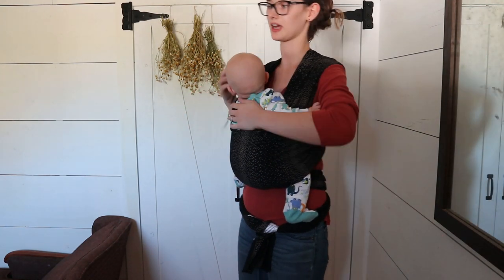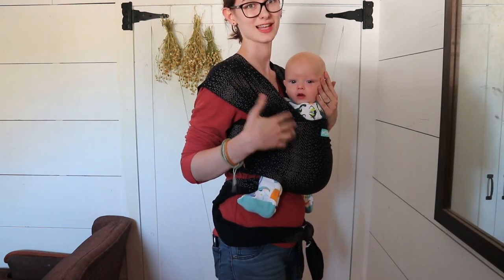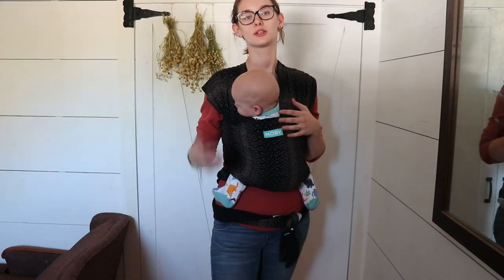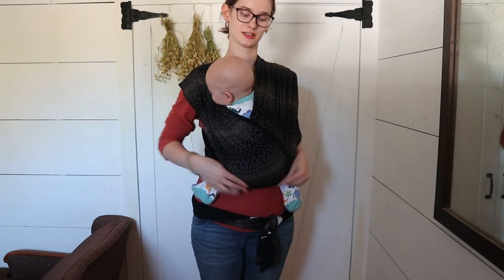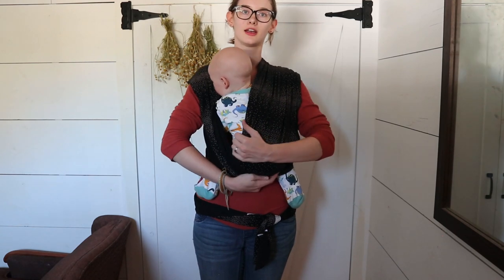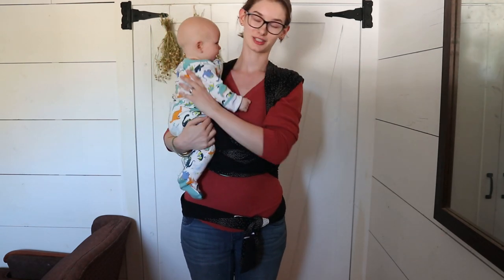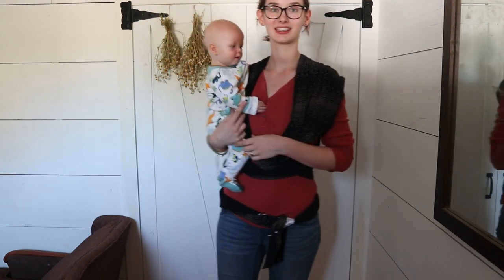When he's awake he likes to have his arms out and look around — he actually likes to chew on the fabric so it gets all slobbery. Once he goes to sleep I make sure his shoulders are tucked in safely and tuck his head to the opposite side of where he's looking. To take him out, I take this panel over his back, scoot it under his butt, then pull one panel and then the other over. Then I grab under his arms and pull his leg down. Just make sure you support them the whole time so they don't fall and hurt themselves.